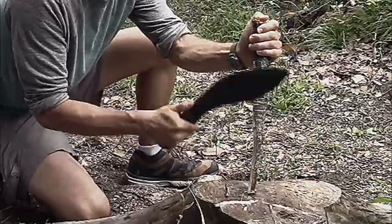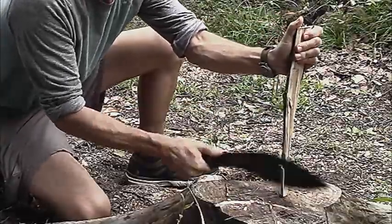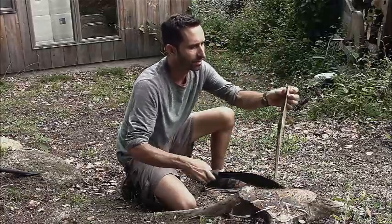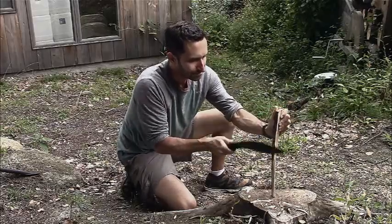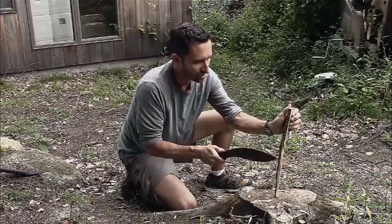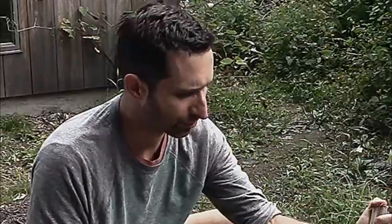I'm going to taper off the handle here. I think I'm going to make a long spoon. As you can see, we're going to taper down on this end, and this end up here is going to be the spoon end. There's a little bit of a knot in the wood right there — that'll be a bit challenging. I'm not doing a super great job of this. If I wanted to be really precise, I'd pull out a smaller knife — isn't that an Abraham Lincoln quote?